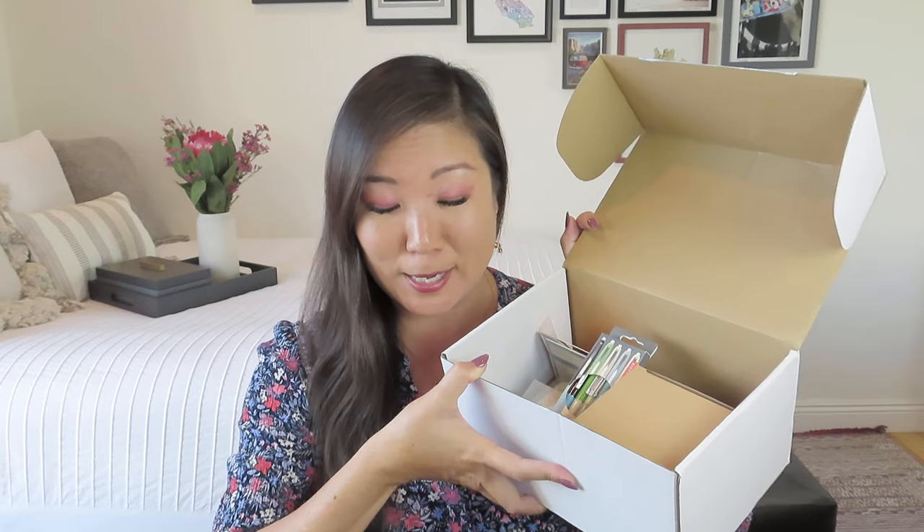Unless one of you left a really, really good comment that I feel like needs to be pinned instead, which does happen sometimes. All right, so let me go ahead and open this up. There's none of the fluffy shred. I'm so sad. They used to have this like Easter basket dark blue shred that was always really fun, but I guess everything's just fine in here.